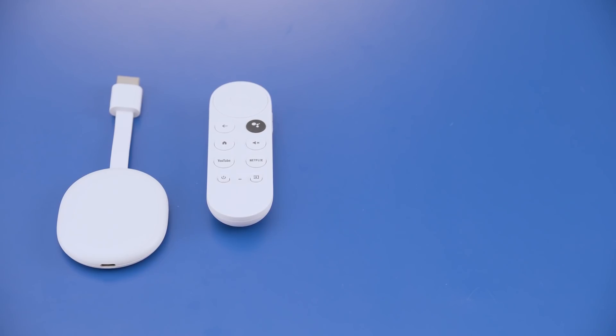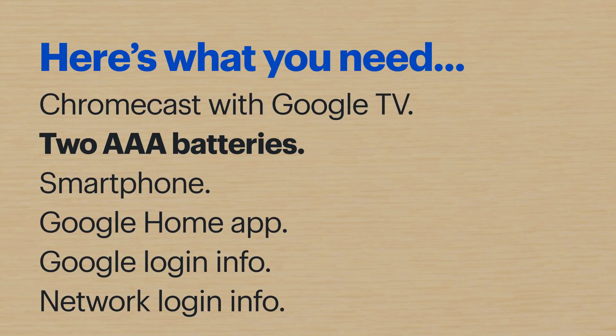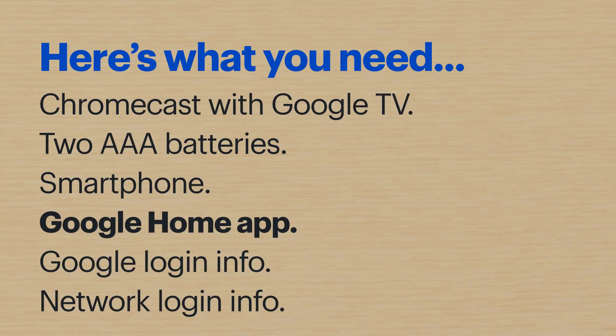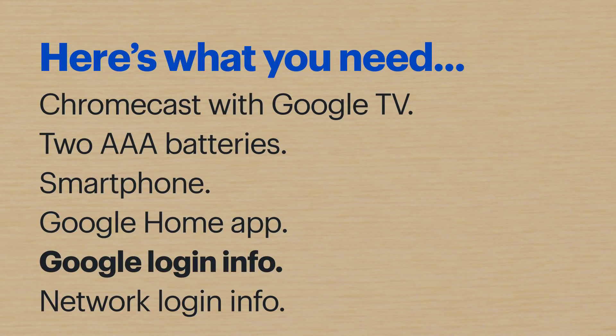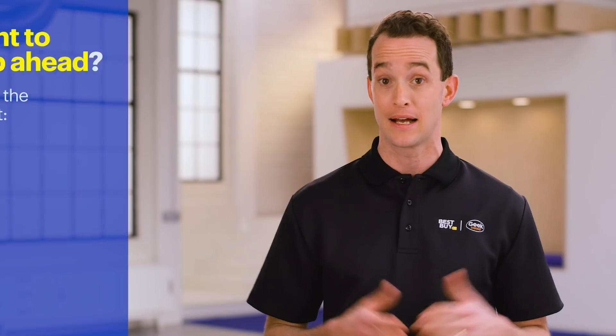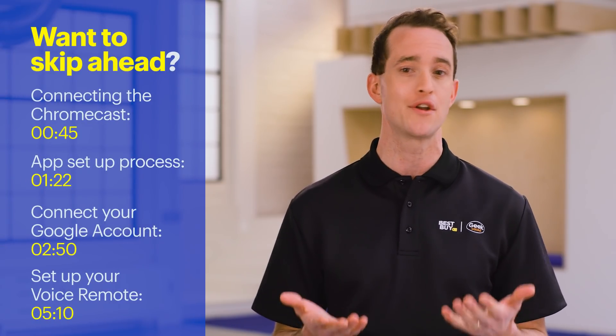Hi, I'm Agent Mead, and I'm going to show you how to set up your Chromecast with Google TV. Here's what you'll need: a Chromecast with Google TV, two AAA batteries — I'm using the ones that came with the Chromecast — a smartphone, the Google Home app already installed, your Google login info, and your network login info. Again, that's what I have here today. The steps might be a little different depending on your devices and setup. Let's get started.